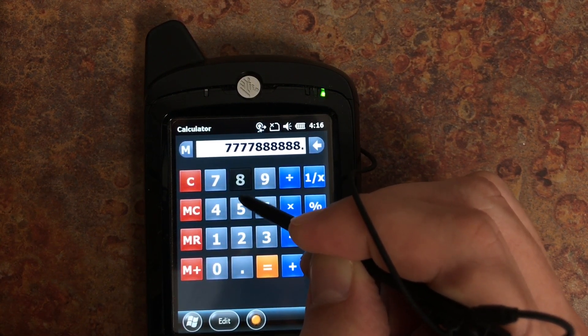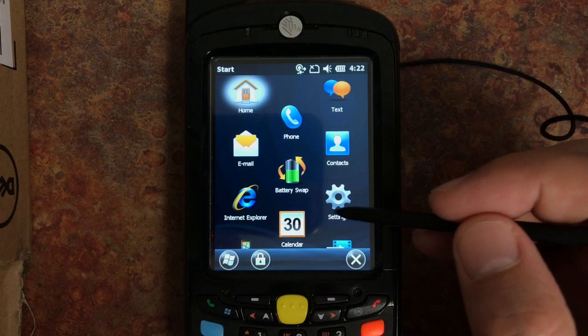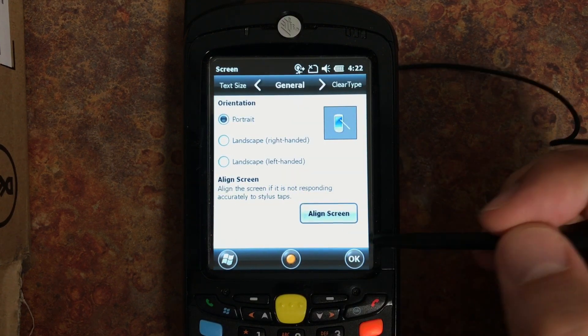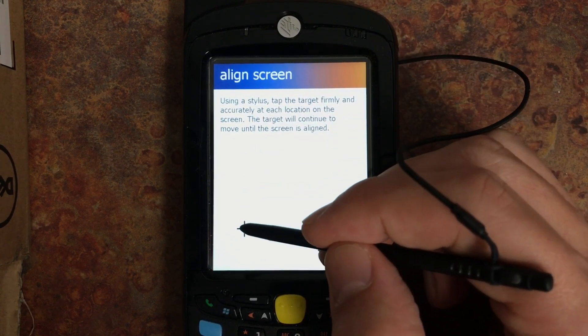To fix this problem we'll just need to recalibrate the screen. To do that go to Settings, System, scroll down to Screen and then select Align Screen. Next you'll need to accurately and firmly tap the target in several places on the screen.